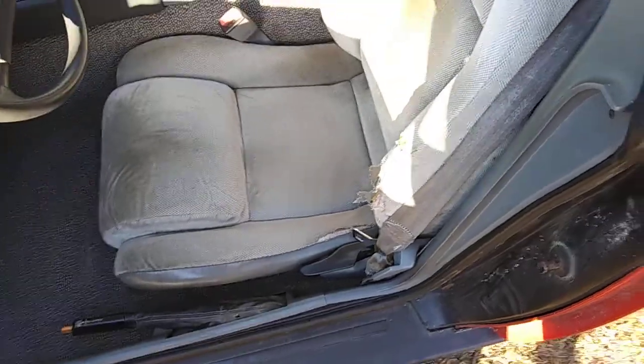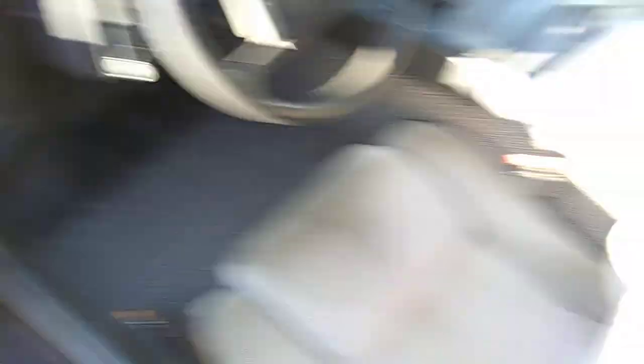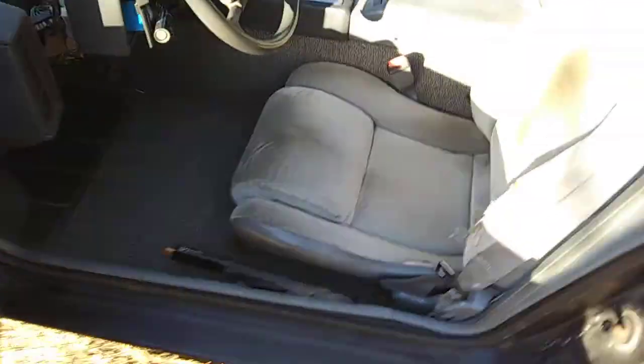But that's pretty much all the interior there is. You can also move the back of the seats, and back there it's just some carpeting and stuff — I cleaned back there too. There's a lot of stuff that needs fixing, but overall, that's what the interior of a 1988 Fiero Formula — at least mine — looks like.